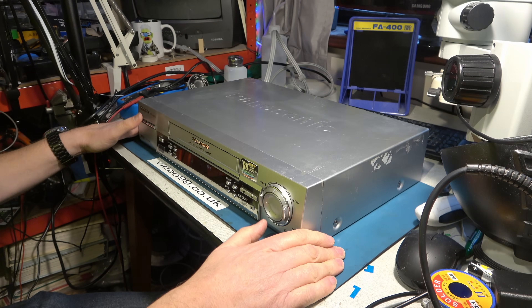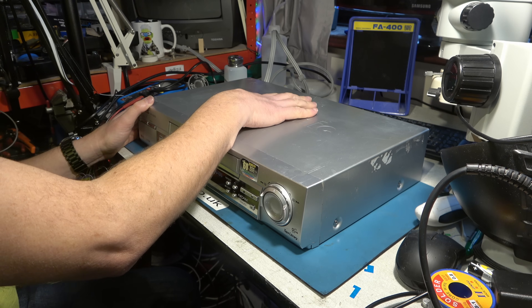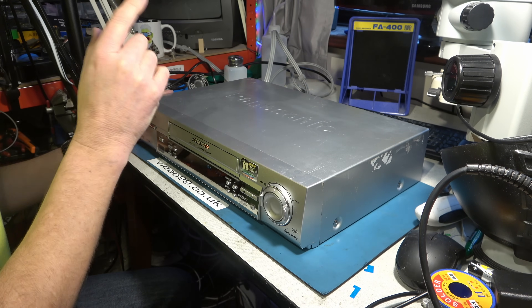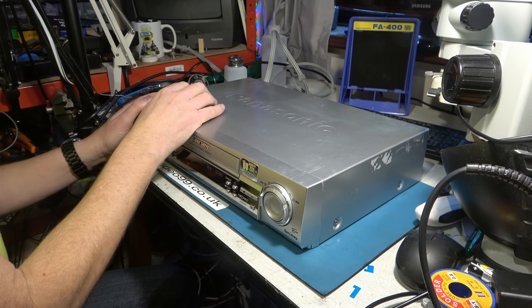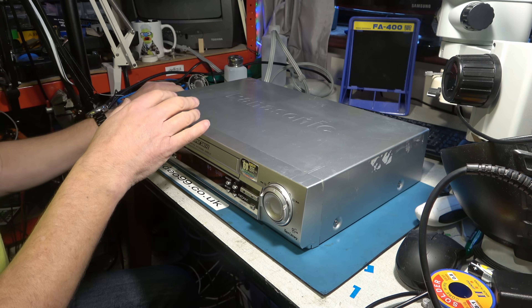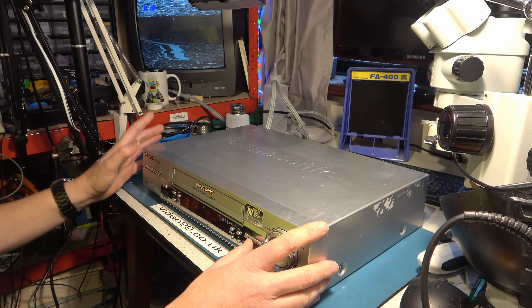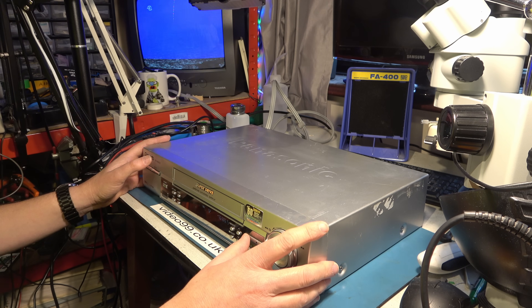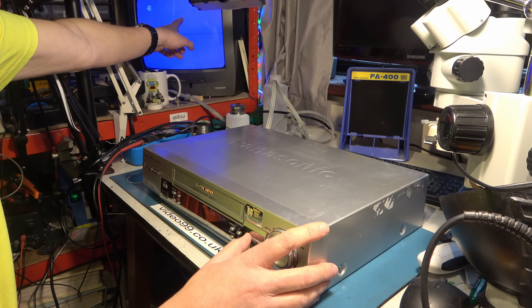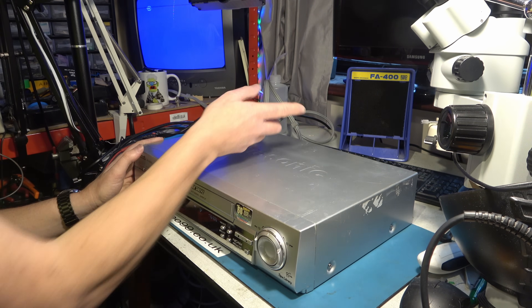So this is the NV-HS930. It developed a strange head switching fault and I worked around it by adjusting the position of a motor. Some people in the comments said the real problem is a magnet that shifted below the motor, which is why I had to adjust things. The hazard is if it shifted once it could shift again — and I think that's happened. Let's try to play a tape and see: we're getting pretty much no picture at all. There's a big line at the top of the picture, meaning the heads are switching at completely the wrong time, so it's trying to play back fresh air rather than videotape.